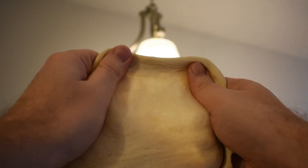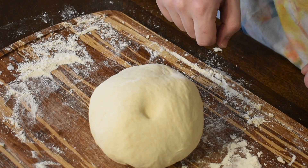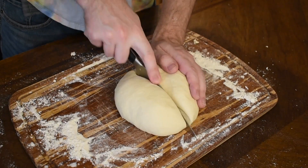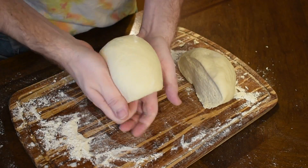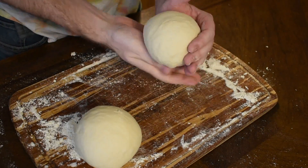The dough should be elastic enough that you can stretch it and light will pass through, and hydrated enough that if you press it, it will bounce back. Using a very sharp knife or a dough cutter, slice your dough in two, then tuck and stretch the rest of the ball over the new cut until you have two taut balls.